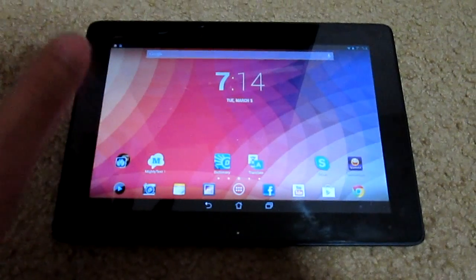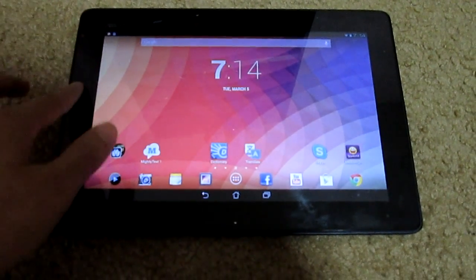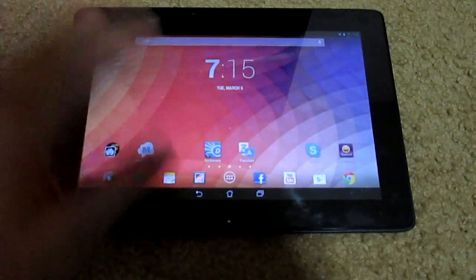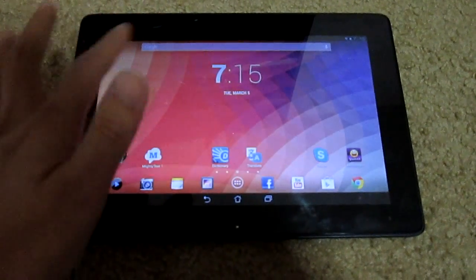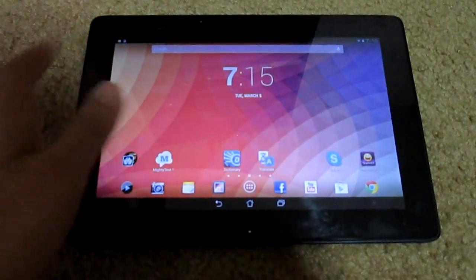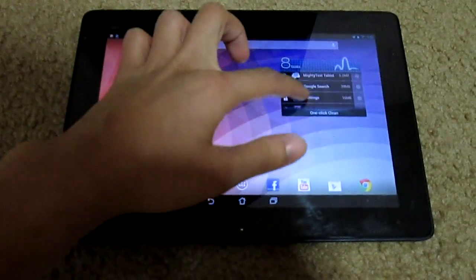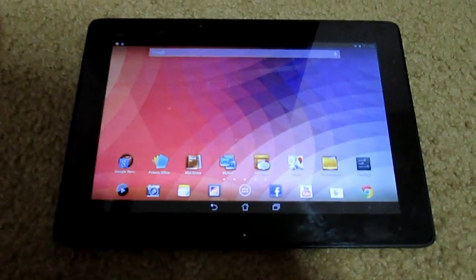Now into the tablet — this is the official launcher right now. It's not anything I downloaded from the Play Store; it's not Nova Launcher or anything like that. It's the real, stock one that came with the update.